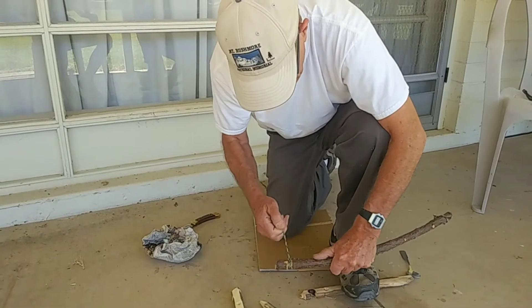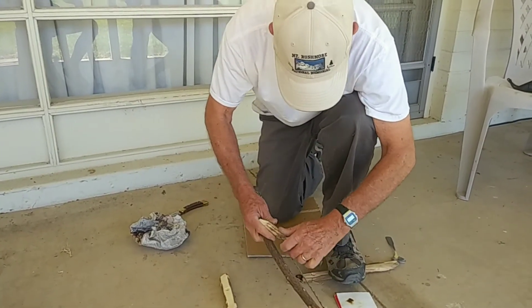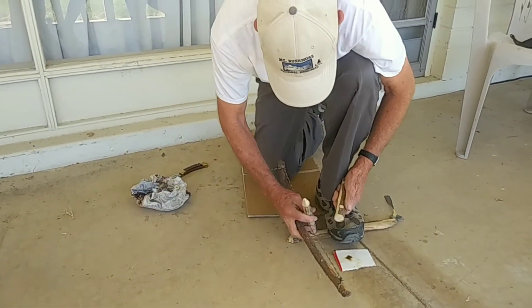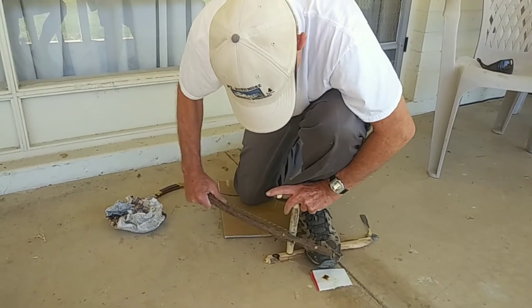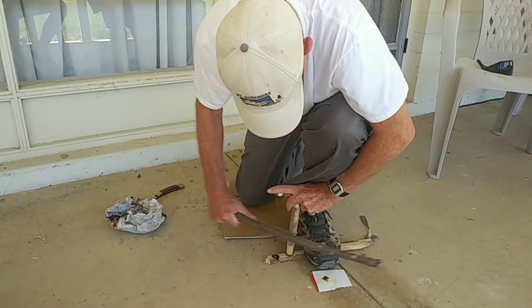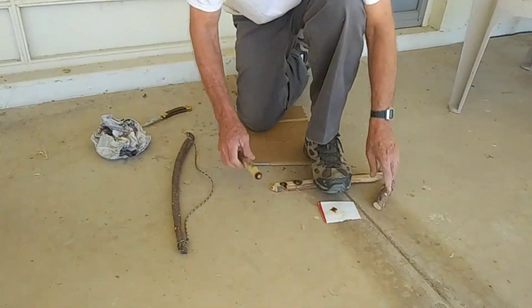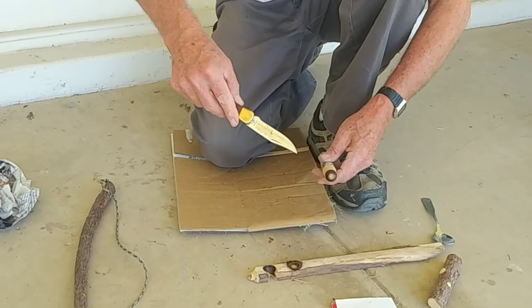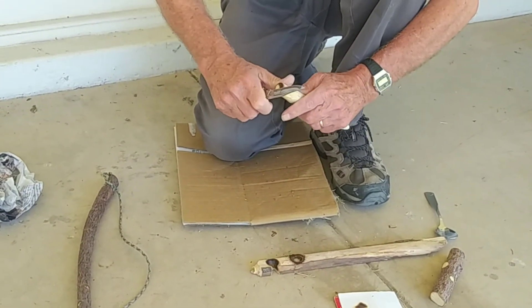I've got a clove hitch at this end where my hand is, so that it's very adjustable. I'm going to burn this in just a minute. Make sure I know where that hole is going to be. That's good that we got smoke so fast — that's because the center was not touching and the outside was. That is very, very good.